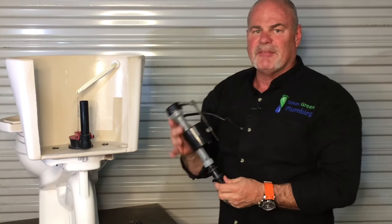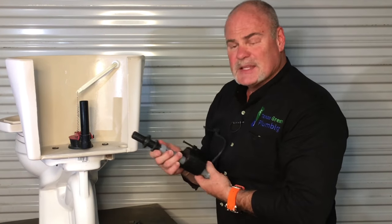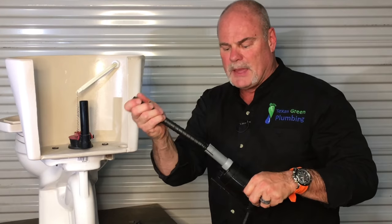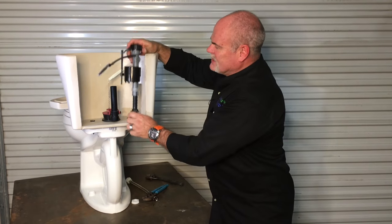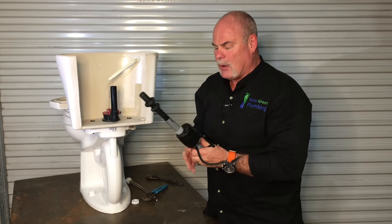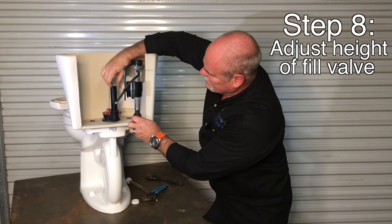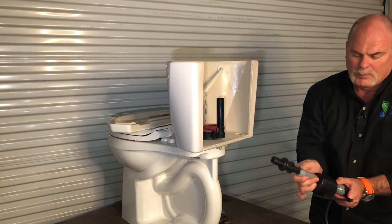Guys, this is a fill valve — it's very easy to change out, there's not a lot to them. Now the thing about this one is it's adjustable. If you undo the lock right here, you can make this one as tall as you want. If I lock this down, as you can see, this would fit a much taller toilet. So I'm going to put it back about where it was. You want to make sure that this assembly is above the overflow too. Once it's at the height that you want, lock it in.